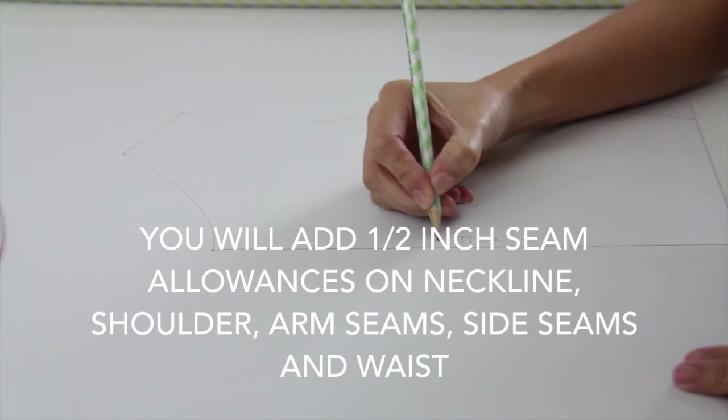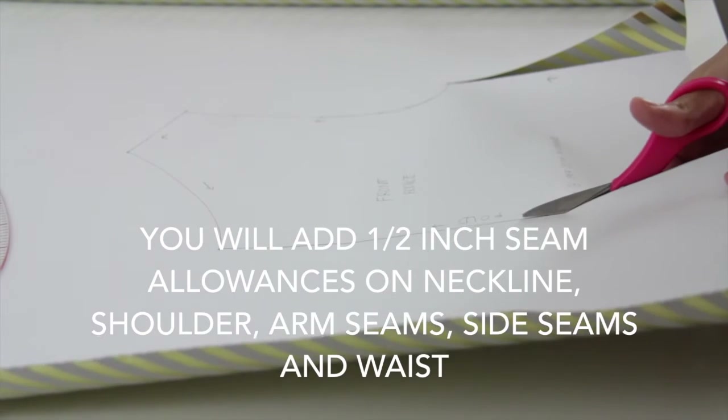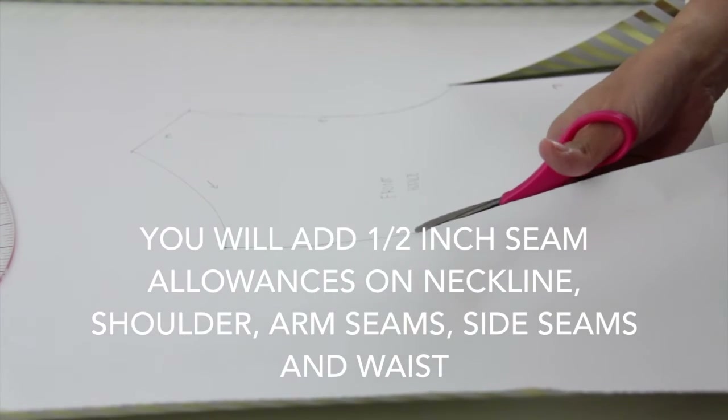Remember, if you are using a woven fabric you are going to add darts, and you are also going to add one inch for the zipper at the back.